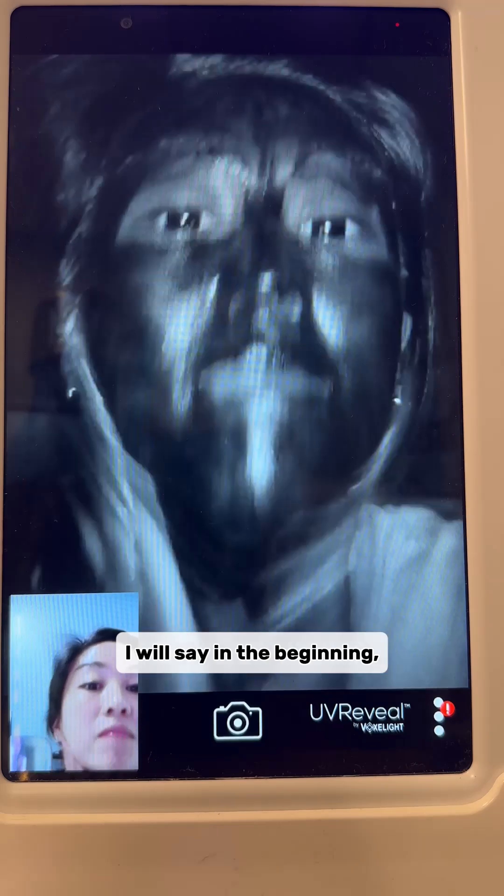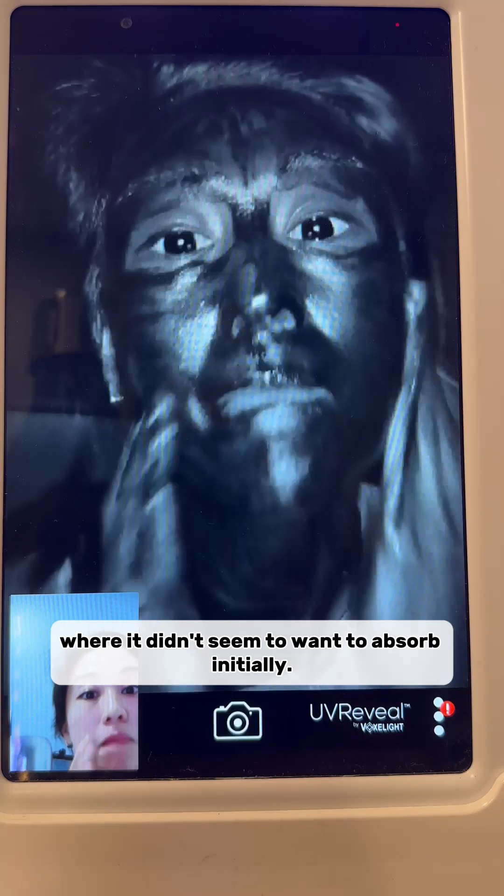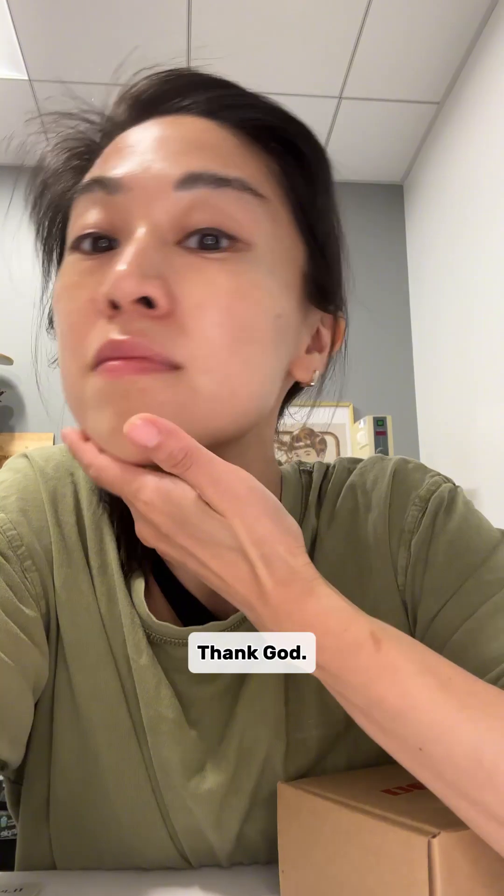In the beginning I was slightly nervous because we still ran into some of that same streaking effect — it didn't seem to want to absorb initially — but after a little more rubbing I could actually get a uniform film. Thank god.